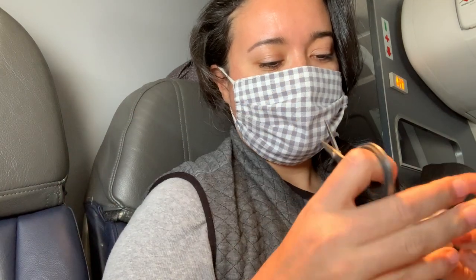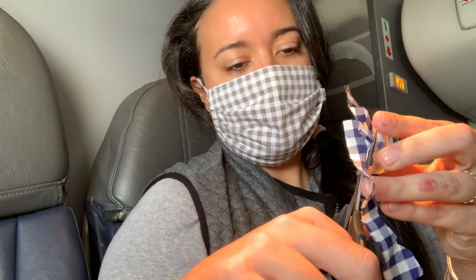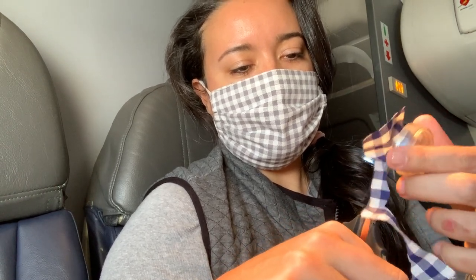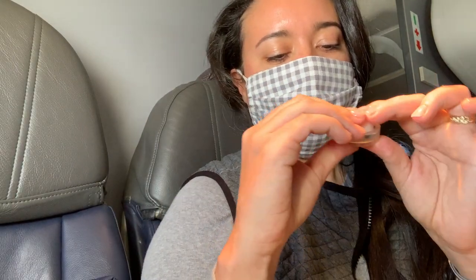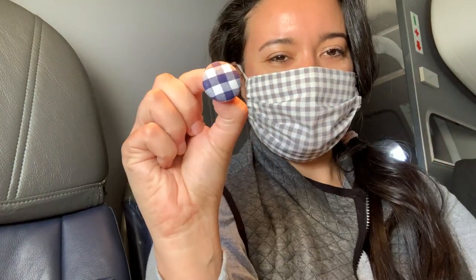Of course you could use the little circle template that comes with the kit to get a perfect fit, but I find that this works just as well and is a little less finicky in the event of any turbulence. Next, finish making the covered button by pushing the shank back into the tool as well. What a cute little button!